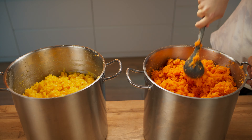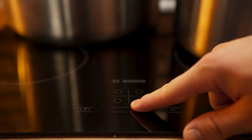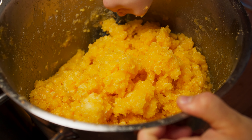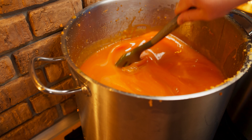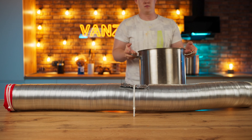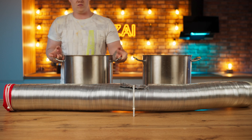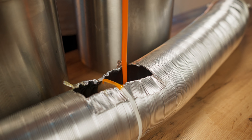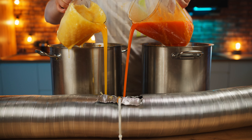We put the pots on the stove, turn on the burners, and start mixing our mass. After 40 minutes of continuous stirring, the gelatin is finally melted. We transfer the pans closer to the mold, collect the hot mass, and pour it carefully into the mold. This way we gradually fill out our form completely with fruit jelly.